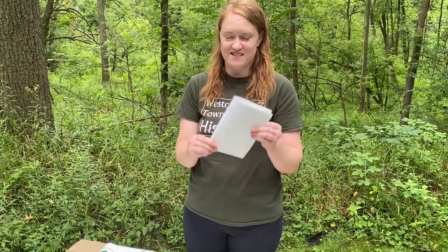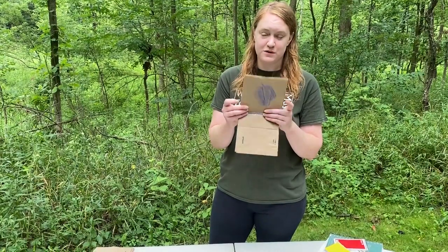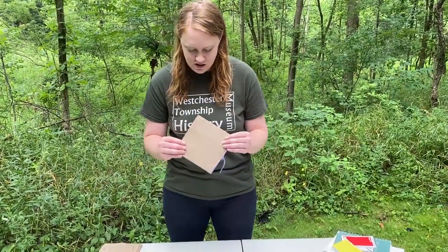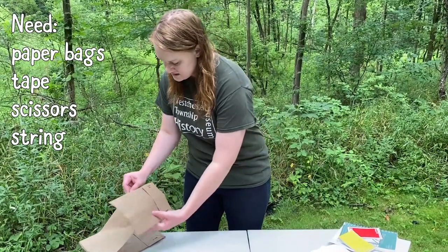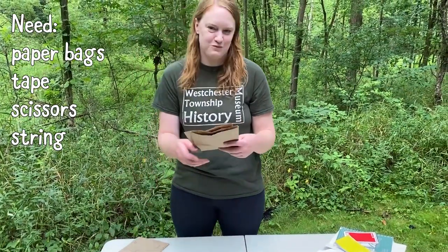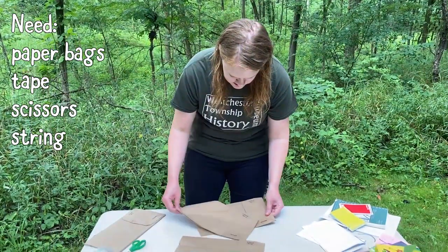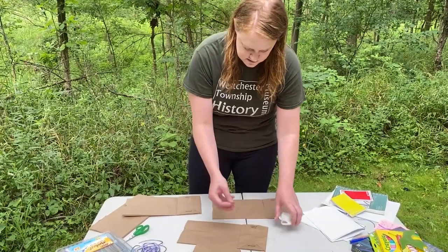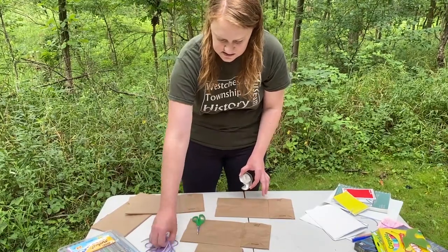Now you have a nature journal you can use when you go outside. Here's the next example of one you can make at home — this one actually uses paper lunch bags. So if you have any paper lunch bags at home you can use those. You're going to need at least two or three lunch bags — you can do more if you want and add more later. You'll also need tape, scissors, and string, similar to the paper one.